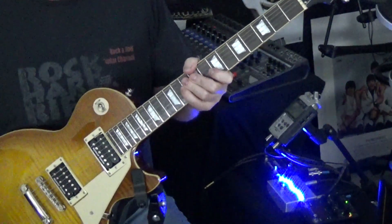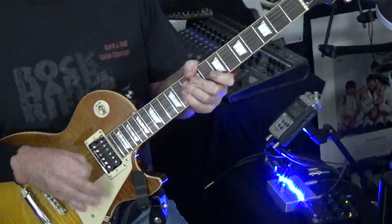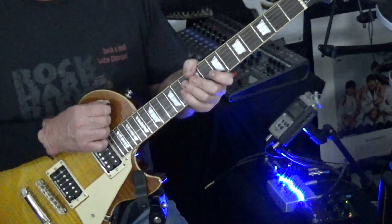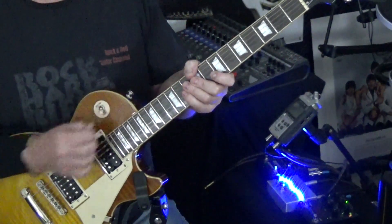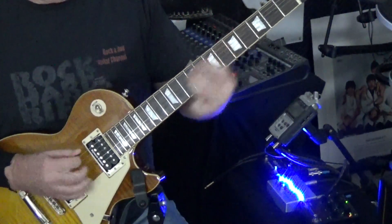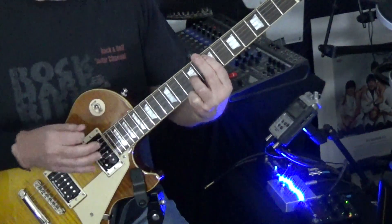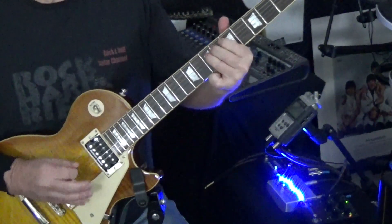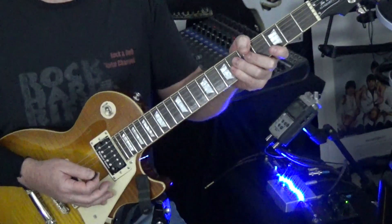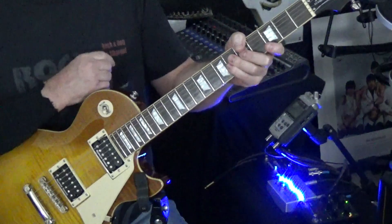Alright guys, that's it — that's Calor Del Sol. Hopefully you enjoyed this. There's a good bit of technique in this, so just pay attention to your picking hand and pay attention to when it feels like a good time to change that pickup. Thanks so much for joining us. Please leave a comment — we'd really appreciate that. Please subscribe if you're new to our channel, and we will see you next video.